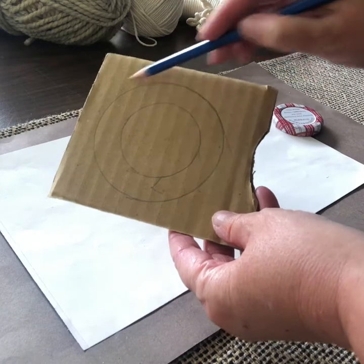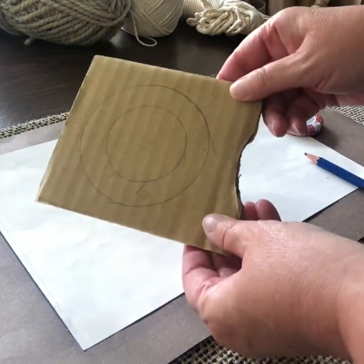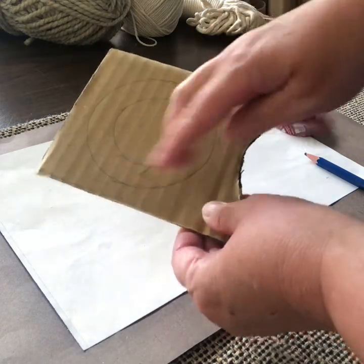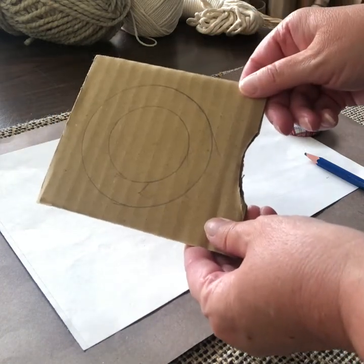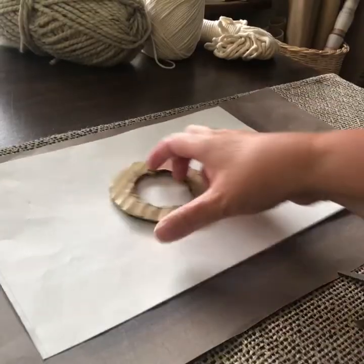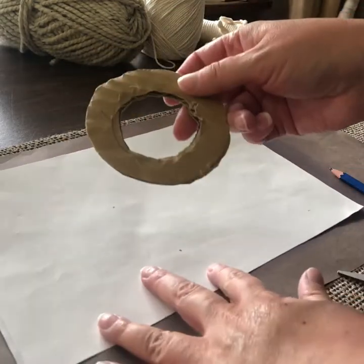Then I'm going to cut out the outer ring, and then cut out the inner ring. You might need an adult to help you with that. If you poke a hole first in the center, it's easier to cut out the inner ring. So you can see this looks pretty rough, and there's some rough edges there — that's okay, it doesn't matter.